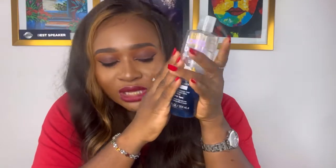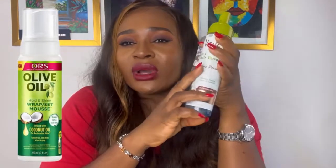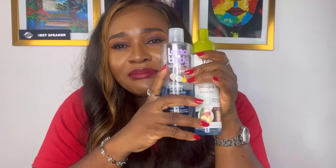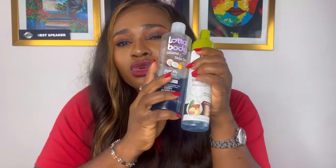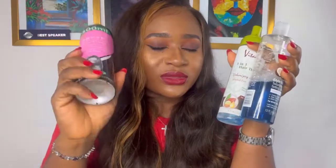The best mousses for you are ones that will not dry out your hair — like the Lotter Body hair mousse, the Vitaly hair mousse, or the olive oil hair mousse. You want to use the best hair mousses made specifically for human hair extensions and stay away from mousses that dry out your hair like the 'above' mousse.